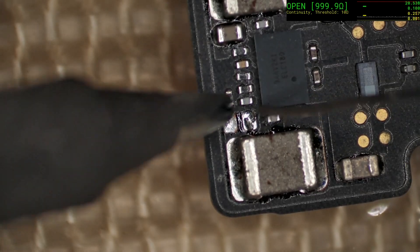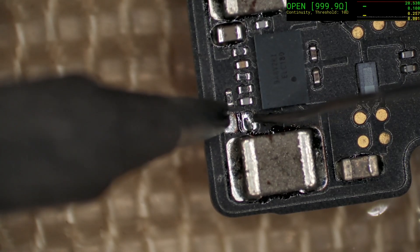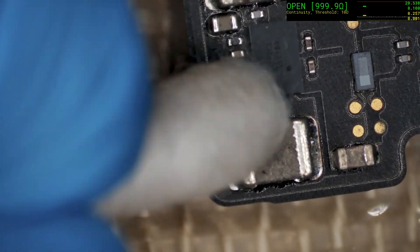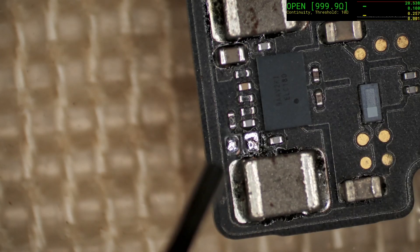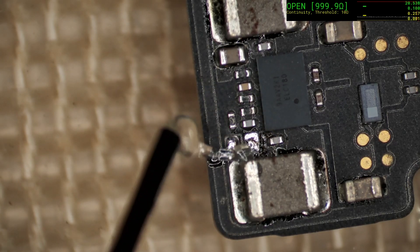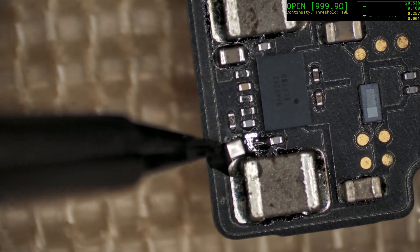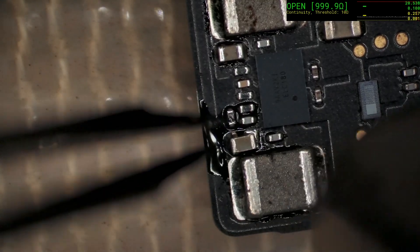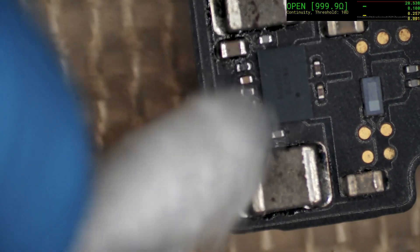Before we put the cap on, we need to prepare the pads a little bit because they have the old lead-free solder. We want to make it slightly easier to use leaded. Just give it a little bit of a clean up. Put down some fresh flux. That's a little bit too much flux, but we'll have to live with that. Try to clean up some of that excess.